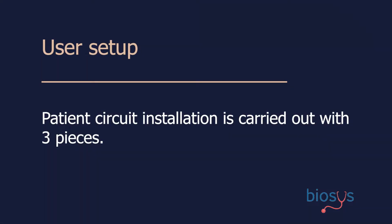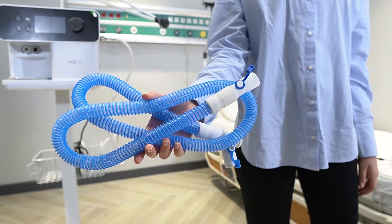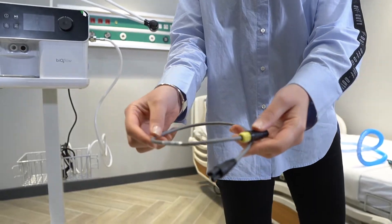Patient circuit installation is carried out with three pieces: heated wire, patient circuit, temperature probe, and heater wire adapter.